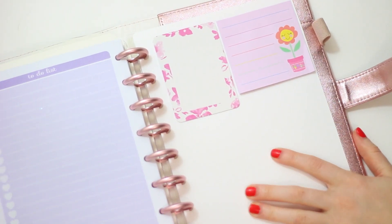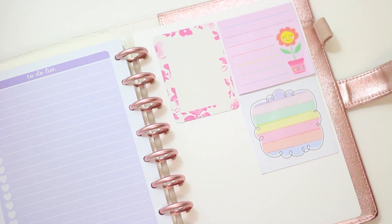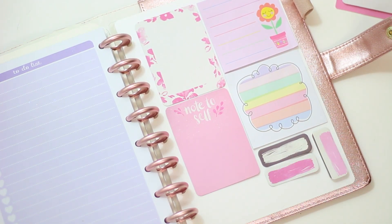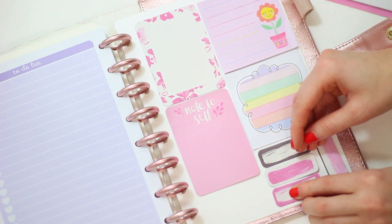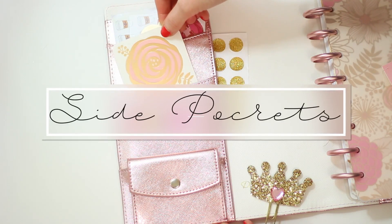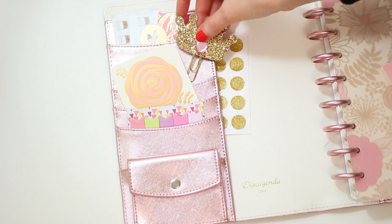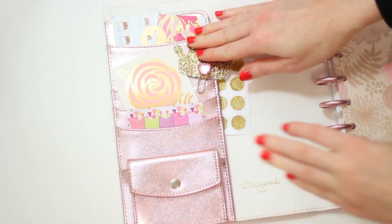Now I'm going to do my dashboard, which is located in the back of the planner. I have more sticky notes from the Target dollar spot — very spring themed — and some page flags I'm going to put on there. Then I'm decorating my pockets by putting some journaling cards on the side and some planner clips I made.